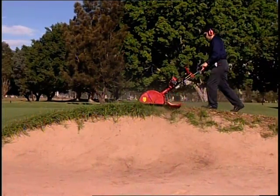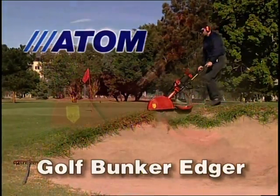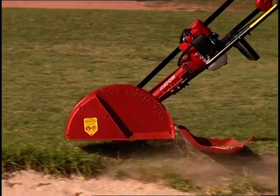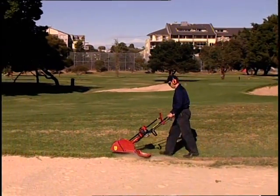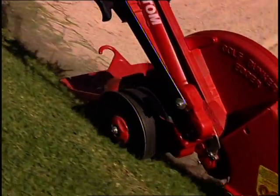Introducing the special purpose-built Atom Golf Bunker Edger that can trim bunkers up to eight times faster than traditional methods, and that includes cleanup time. Three years in development in conjunction with greenkeepers, this revolutionary designed Atom Bunker Edger saves golf courses time and money.